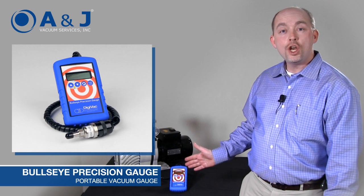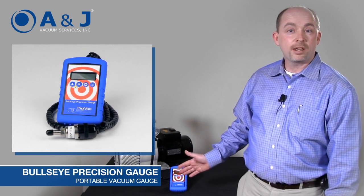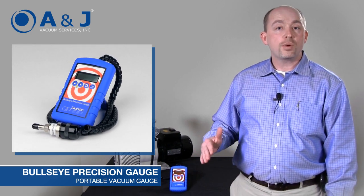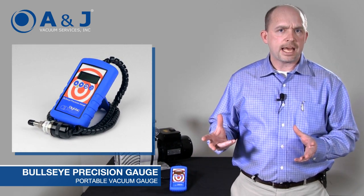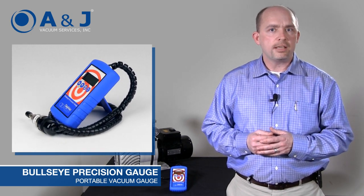This portable gauge is like no other gauge that you've ever seen. Besides having rock solid accuracy and great resolution, it also has graphing capabilities that really enable you to take that next level in problem solving and system analysis.